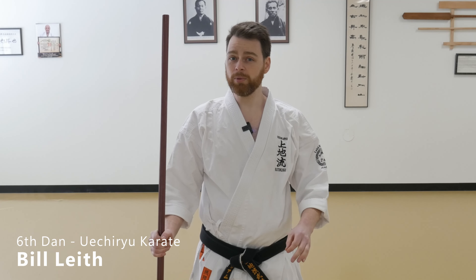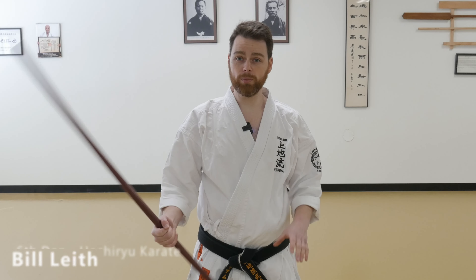Hi everyone, this is Bill from Leith Karate Academy, and today I'm going to show you two methods that I use to switch the grip on my bow. Let's begin.